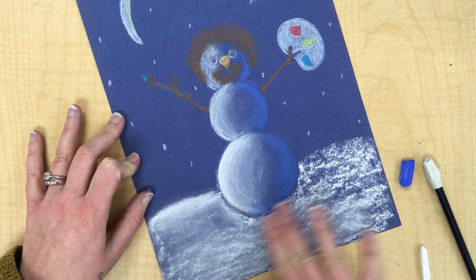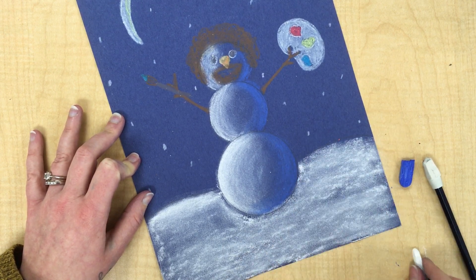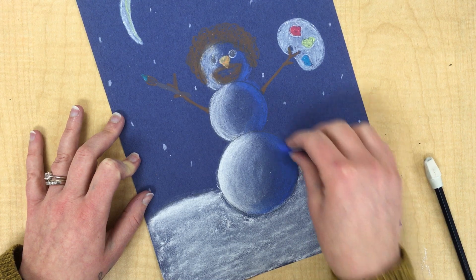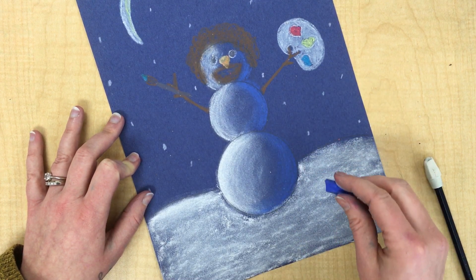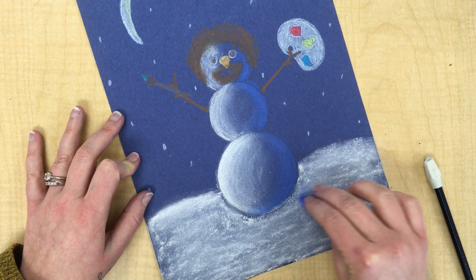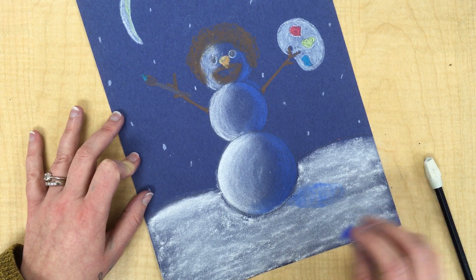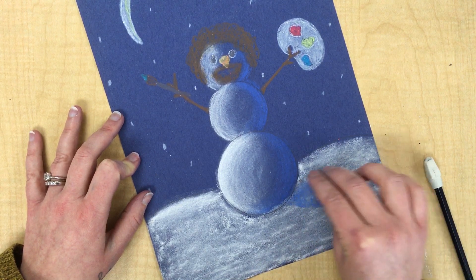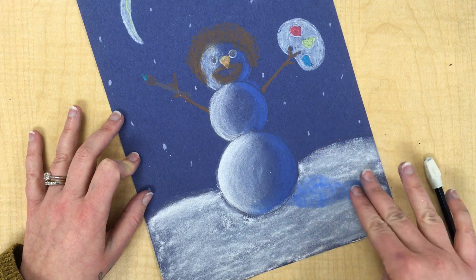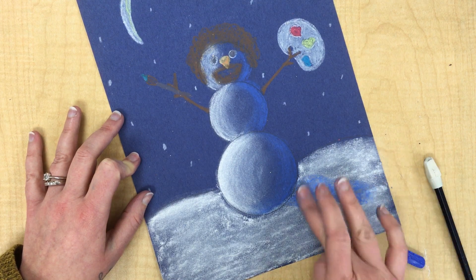Stay below the horizon line. Then after you blend in your white snow, you might want to go back and add a little more in some places. With your blue chalk pastel on the shadowed side of your snowman, you are going to add a shadow in the snow. I'm going to hold my chalk pastel on its side and very lightly draw a circle with it. It should be touching the base of your snowman, and it could be pretty big. I could even do a second one over here. What we're doing is creating the shadow of the snowman from the moon. Then you want to blend that in.